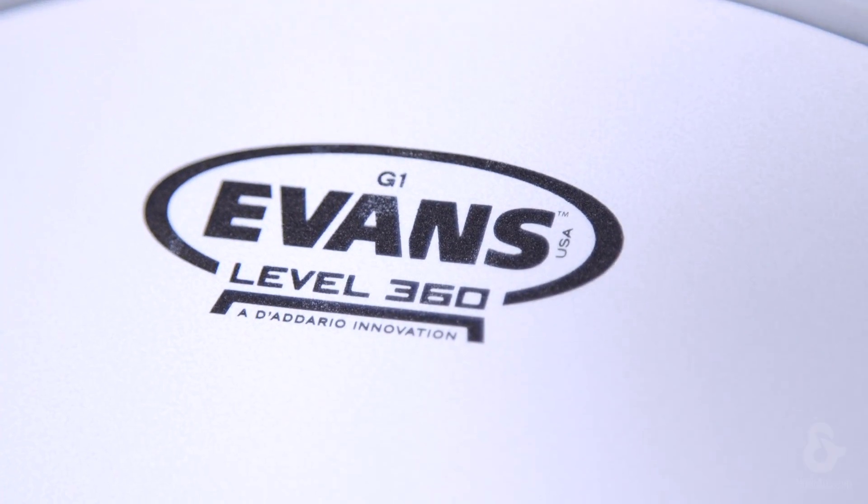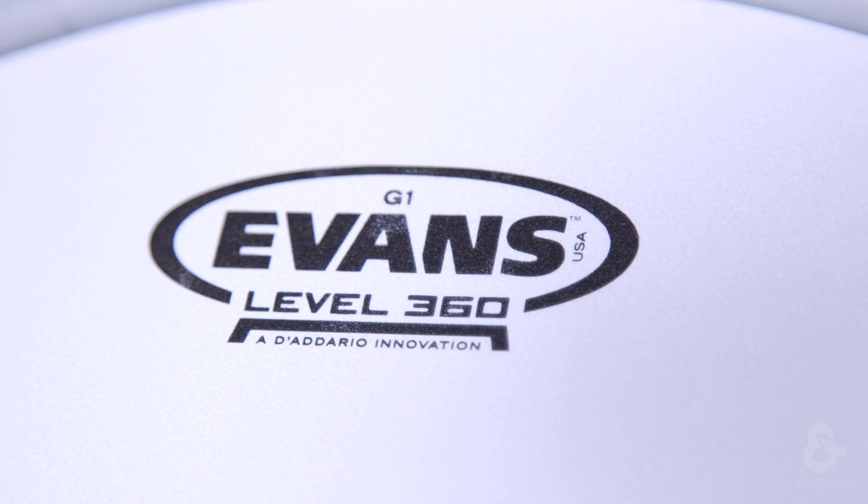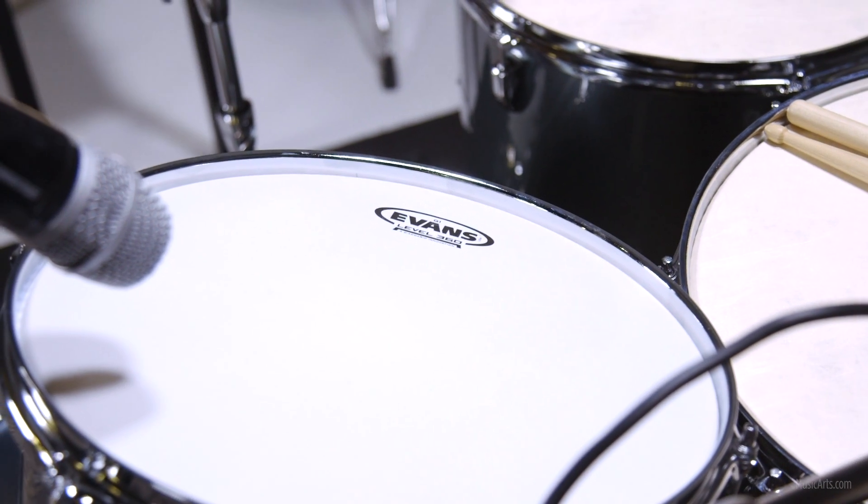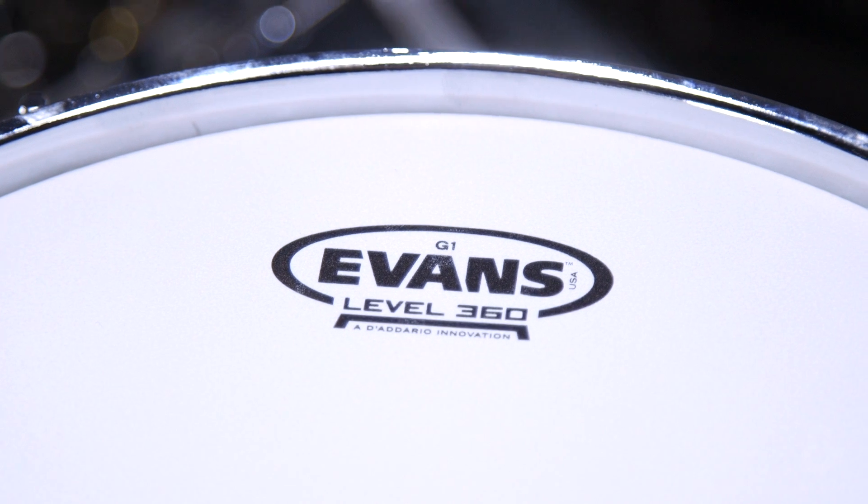All Level 360 heads feature a steeper collar design that ensures balanced contact with the bearing edge of the drum shell, which provides for ease of tuning and enhanced sound quality.